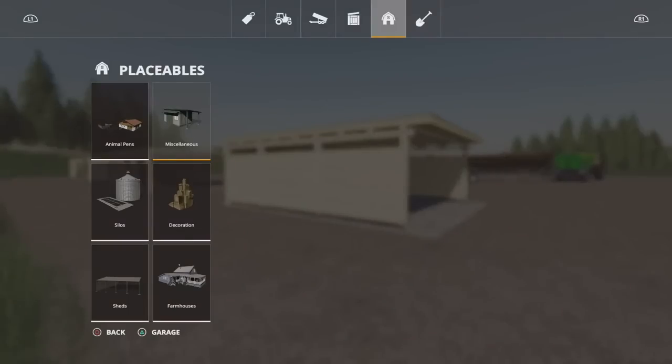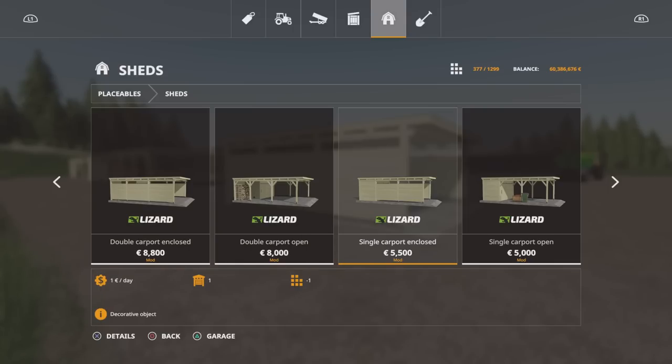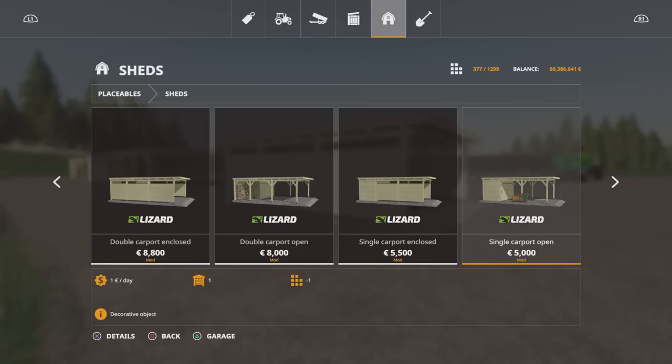Nicely made, nicely detailed. For smaller gear you'll find them under sheds. The double carport enclosed is 8,800. Open is 8,000. Single enclosed is 5,500. And a single open is 5,000.